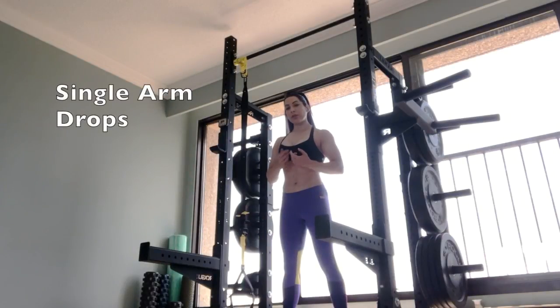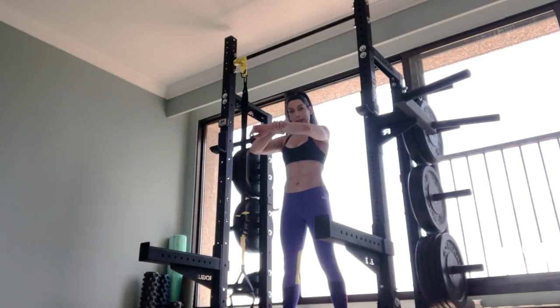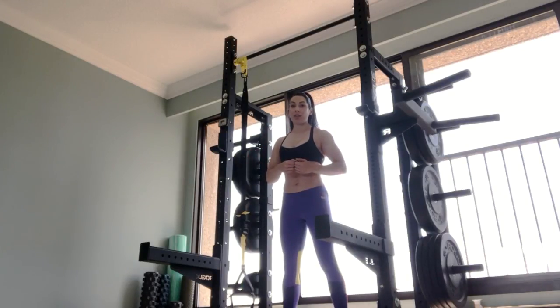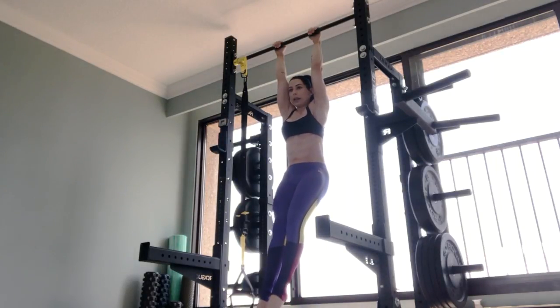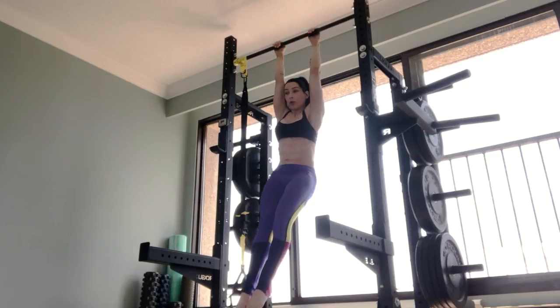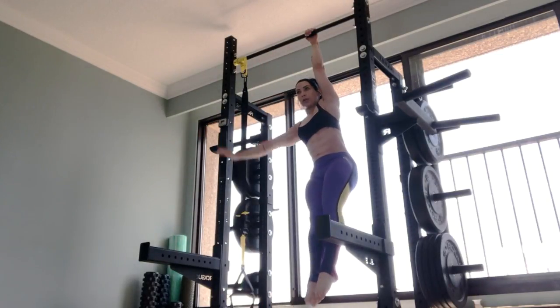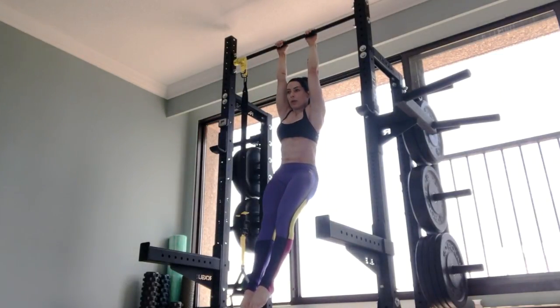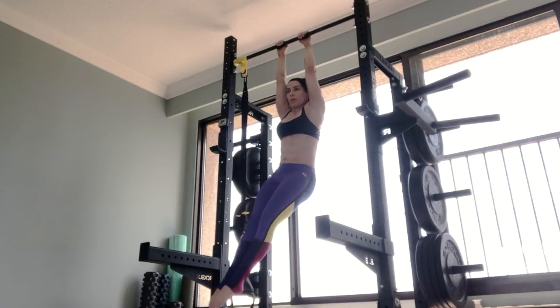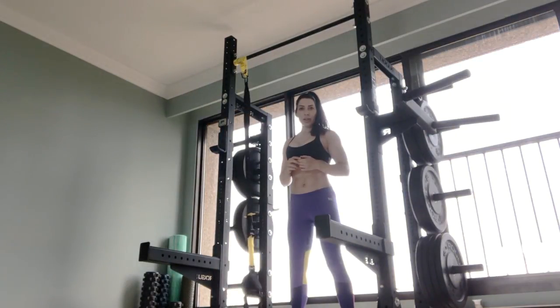To up the ante, we're going to do single arm drops. For the other two variations I had my thumb and fingers wrapped around the bar, but for the single arm drop version I actually recommend a suicide grip — fingers and thumbs on the same side — because it makes it a lot easier to grab back onto the bar. Squeeze your bum, get into a hollow body, do a scapular pull-up with straight arms, then let one arm down while really squeezing the bum and minimizing swinging. Don't hold your breath — you can exhale through pursed lips as you reach your arm back up and inhale through your nose as the arm comes down, or reverse that pattern. Experiment and see what you prefer.